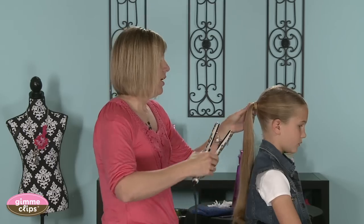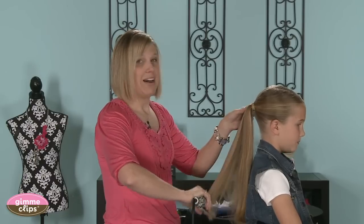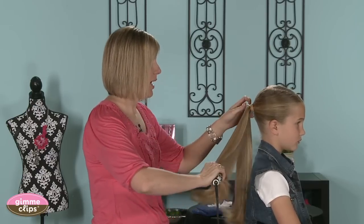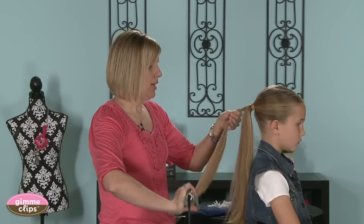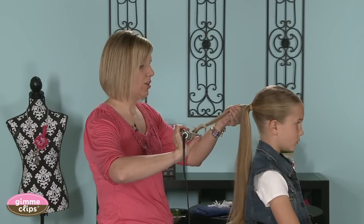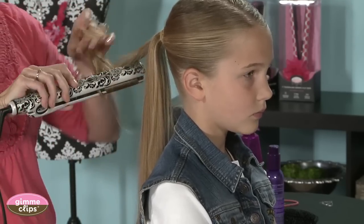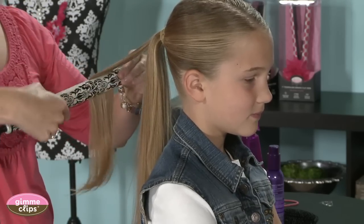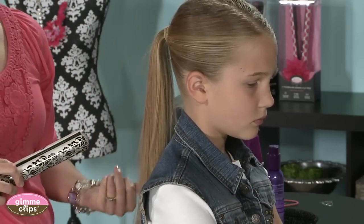Then I will curl the bottom under. Ponytails are so versatile — I love them because you see them in Hollywood on the stars as well as on little girls and moms. I've just made a ponytail on her, and when you're going to curl it you want to get the strand heated up and then slightly turn the flat iron and your wrist. I sometimes will reach over and grab the hair and flip it over, keeping the flat iron moving gently down.